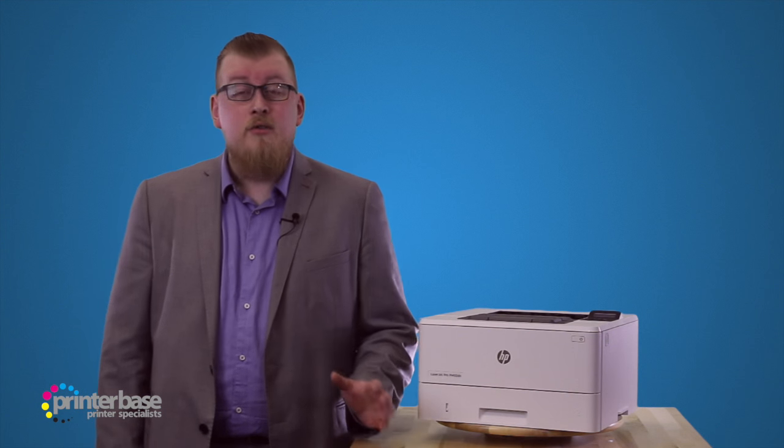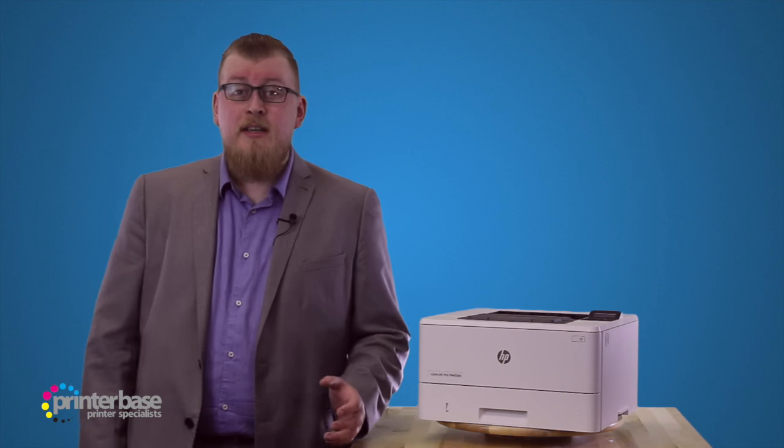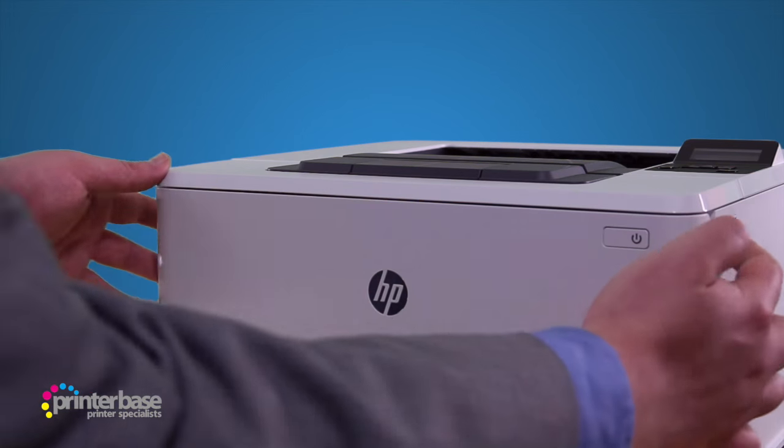If you are printing around that figure, we do recommend the extra tray, as this means you'll spend less time filling the paper trays and more time printing.